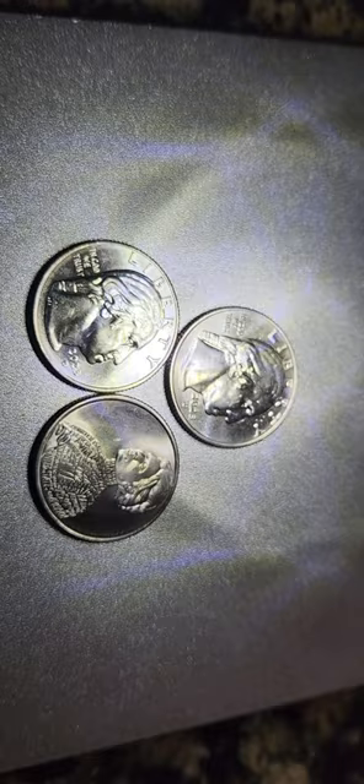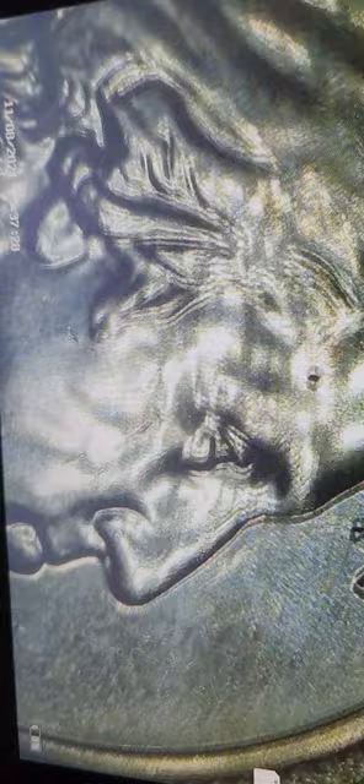Here they are in close-up where you can see the errors. The first one is on the obverse — you can see the chip errors right there on the top and around the hairline and the 'Ride Liberty' up there. I didn't see any at the bottom, but definitely around the top, around the hairline. There's one by the 'L' and the hairline, so that's that one.